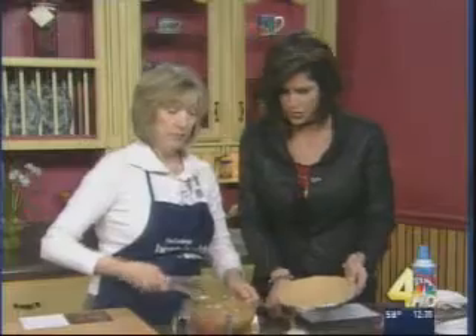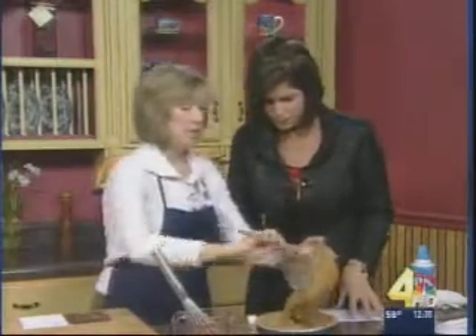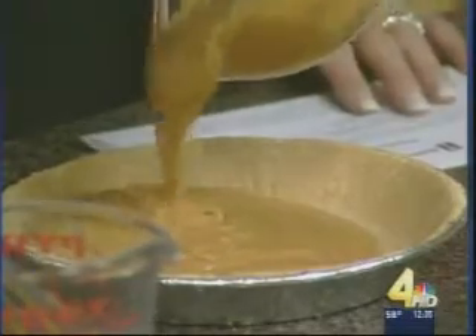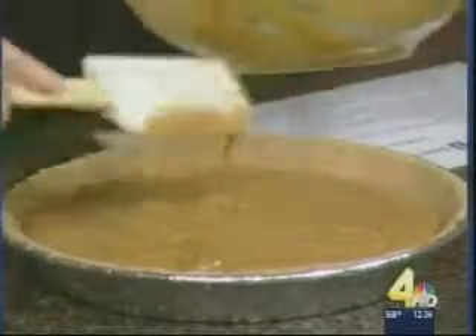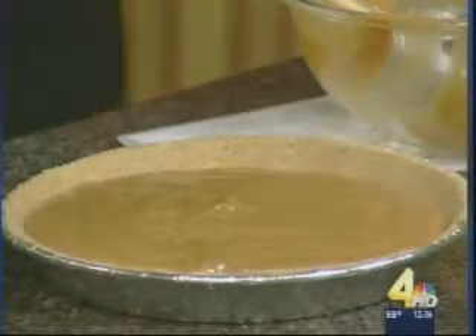We've got this mixed up already, and that's going to go right into our wonderful crust. This recipe is so easy that the younger generation in the family could make this and let it be their contribution to the Thanksgiving meal. Doesn't that look good? Put that in the refrigerator, let it set up, and then garnish it with your fat-free whipped topping.